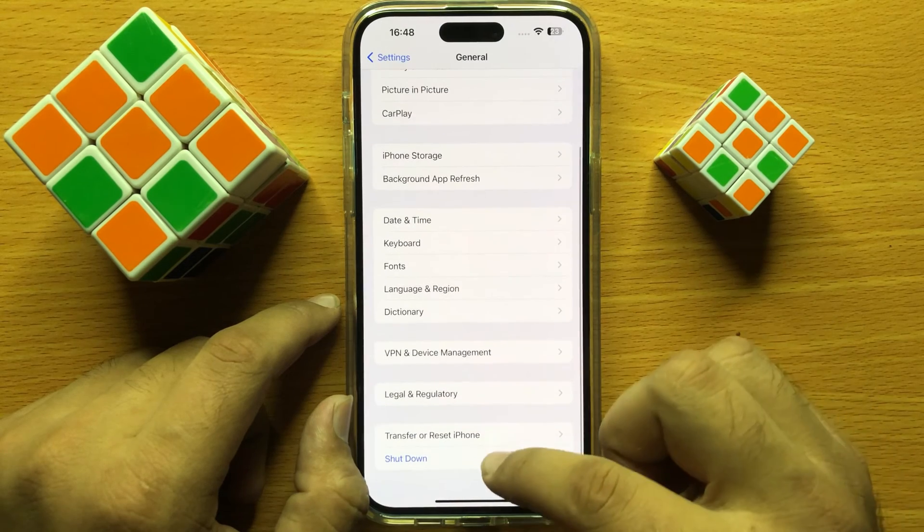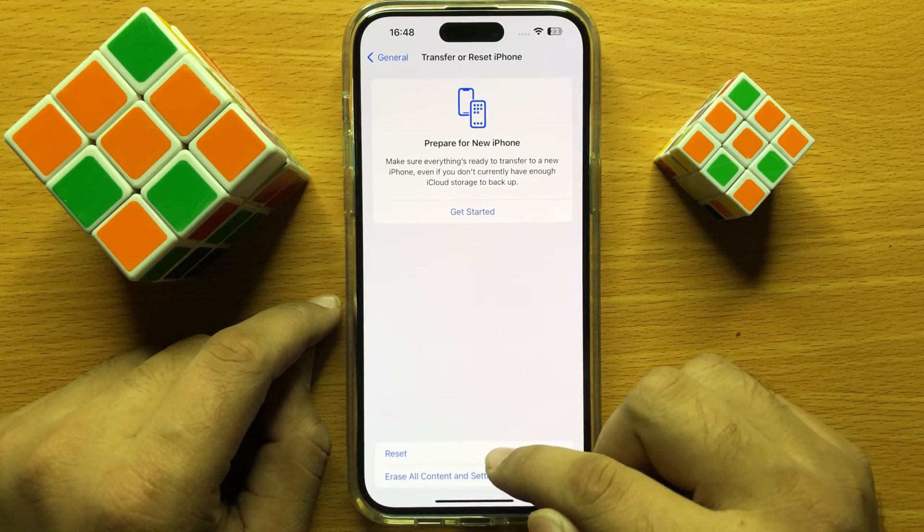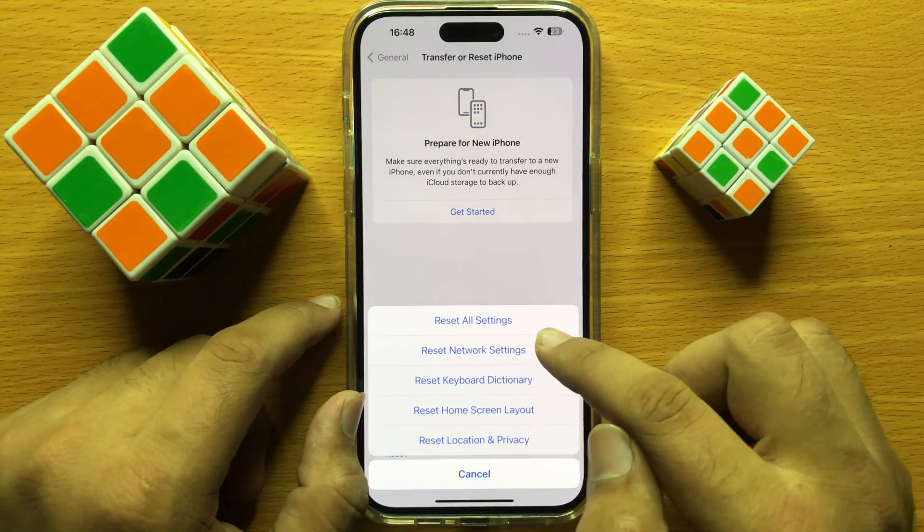Then scroll down to the end and click on Transfer or Reset iPhone. Then click on Reset, and here click on Reset All Settings.